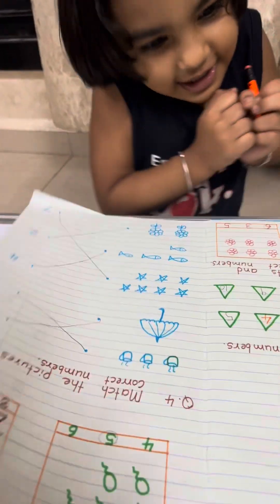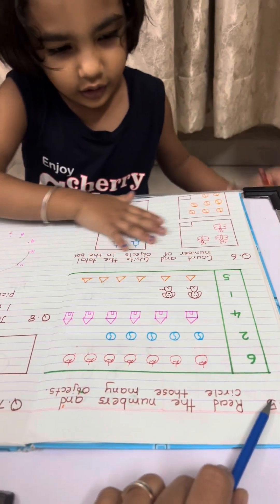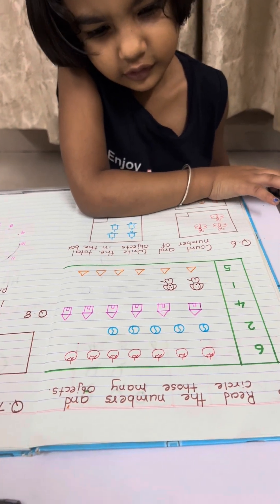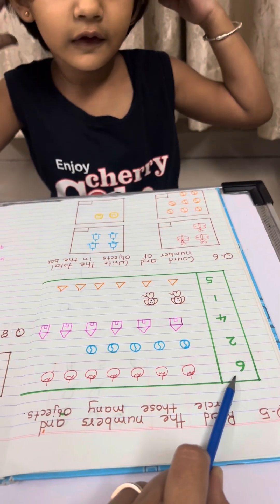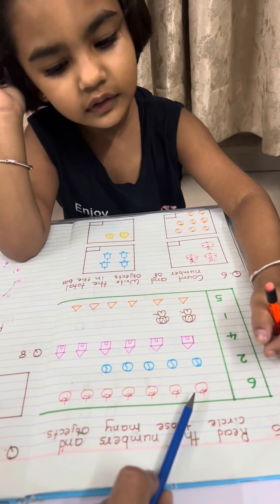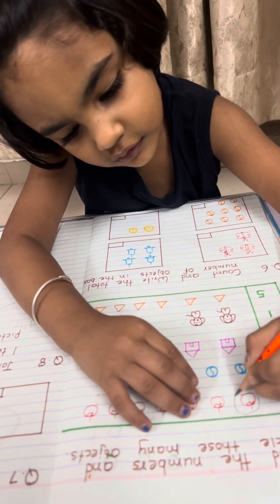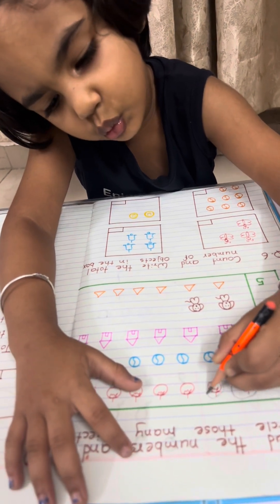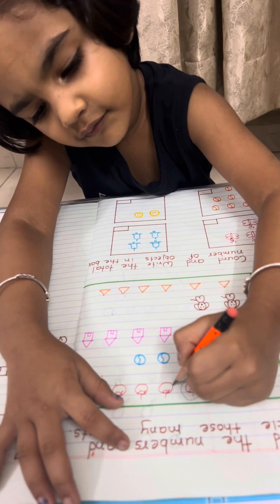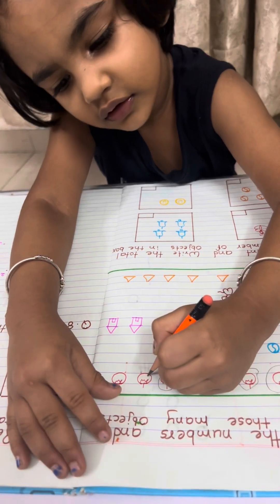Ready for the next activity? Yes! Okay, listen — question 5: read the numbers and circle that many objects. Okay, which number do we have? 6. So you have to circle 6 tomatoes. Count it and say slowly — 1, 2, 3, 4, 5, 6.